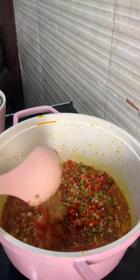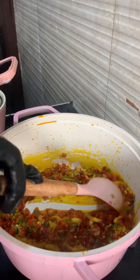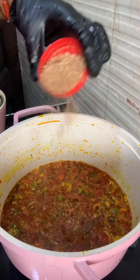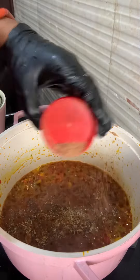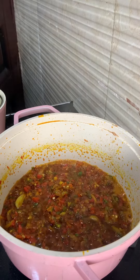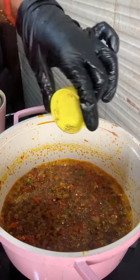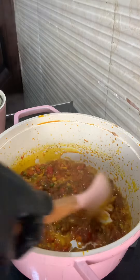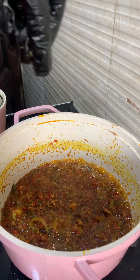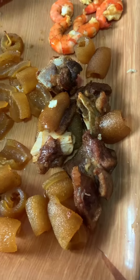Now we're going to add the crayfish — it gives it a really nice taste and aroma. Next, I went in with my locust bean powder, also known as iru powder. You can also add whole iru, but I don't like to see it in my food, which is why I added it in powdered form. Now you're going to add your seasoning cubes, tasting as you add so you don't put in too much.